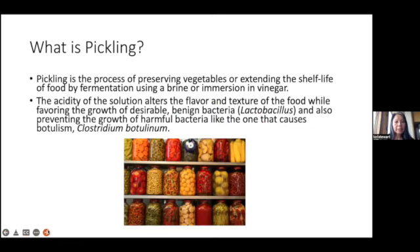What is pickling? Pickling is the process of preserving vegetables or extending the shelf life of food by fermentation using a brine or immersion in vinegar. The acidity of the solution alters the flavor and texture of the food while favoring the growth of desirable benign bacteria and also preventing the growth of harmful bacteria like the one that causes botulism.